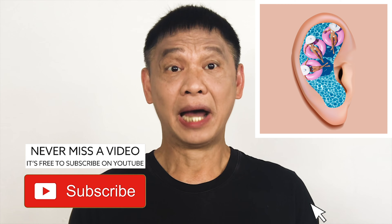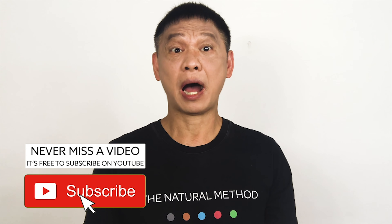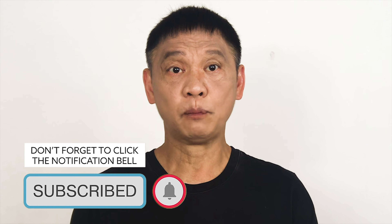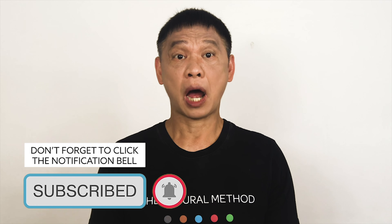Hey, Natural Method YouTube. Does it feel like you have a tiny swimming pool in your ear? I know it's really uncomfortable. The headaches and pressure are unbearable. And I am not a fan of inserting even more liquid in the ear. So, I'm gonna show you how to do it.